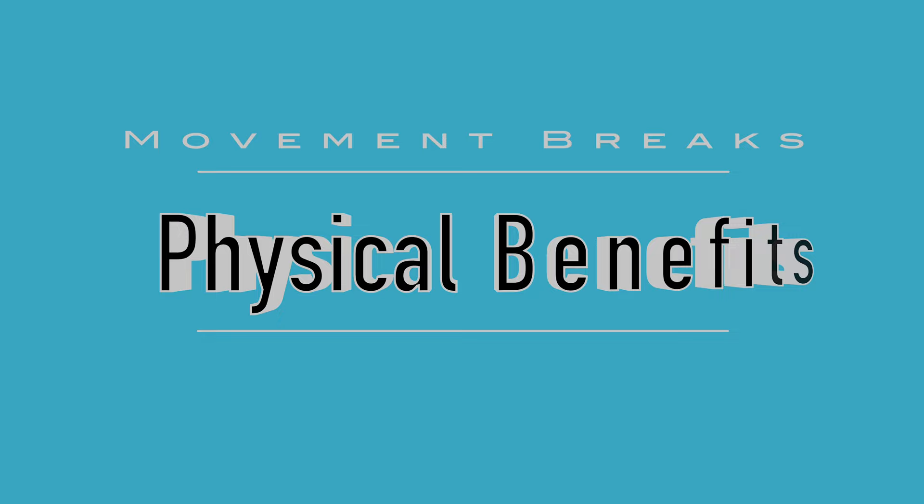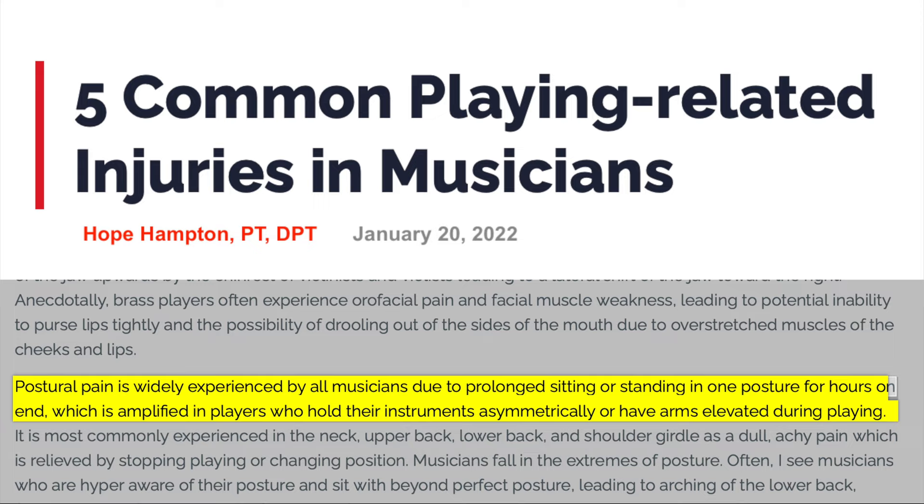There are two main benefits to taking movement breaks during your practice. The first, obviously, is to reduce your probability of getting injured. In this article on musician-related injuries, physical therapist Hope Hampton stated that postural pain is widely experienced by all musicians due to prolonged sitting or standing in one posture for hours on end, which is amplified in players who hold their instruments asymmetrically or have arms elevated during playing. The other benefit is that your muscles are going to be rested, fresh, and ready to start again with more stamina, allowing you to tackle any challenge spots much more efficiently on a physical level.